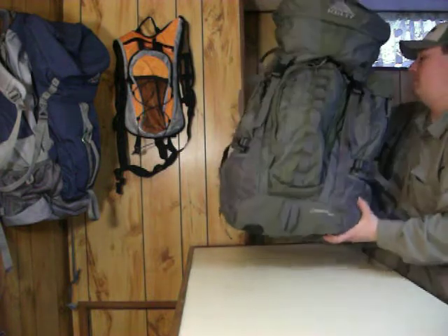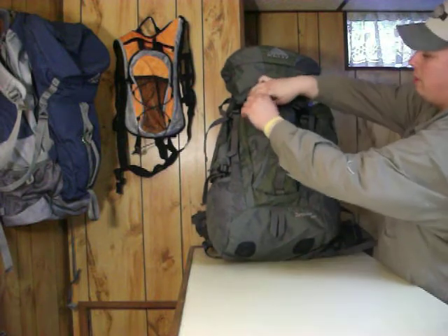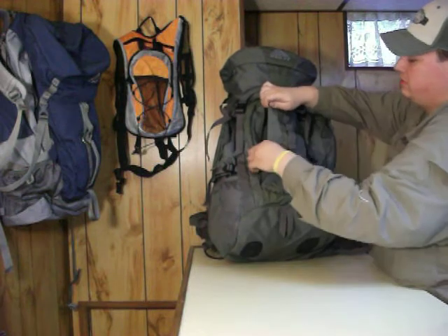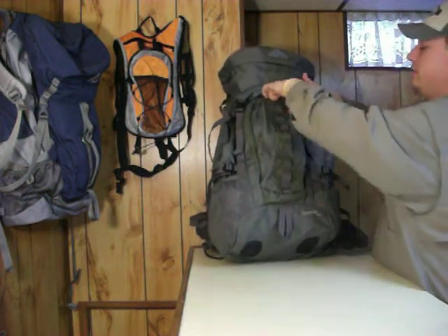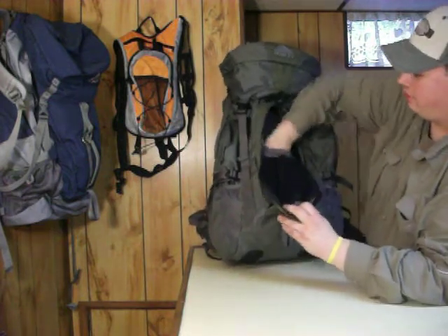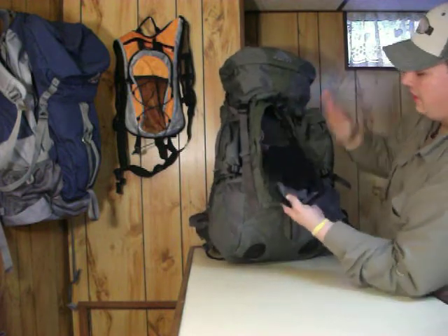Moving to the pockets on the back of the backpack, you have one pocket right in the center — just like the Red Cloud, I believe. Where they start to differ is right here. Open up this one and you got two pockets that are pretty deep, then you got this pocket here.